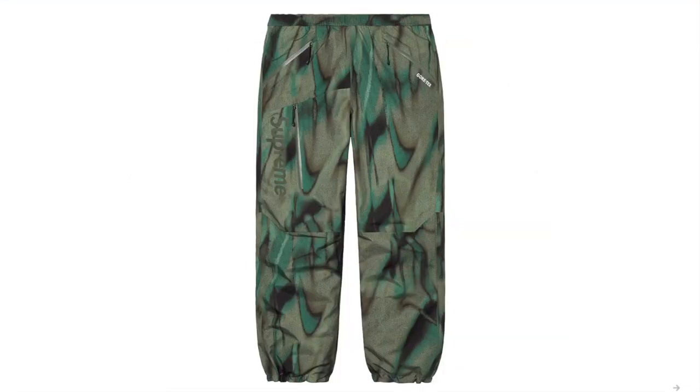And this is the Gore-Tex Pack Light Pants — waterproof breathable Gore-Tex poly pack light with taped seams.